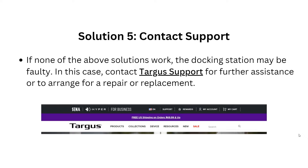Solution 5: Contact support. If none of the solutions work, the docking station may be faulty. In this case, contact the manufacturer's support for further assistance or to arrange for a repair or replacement.